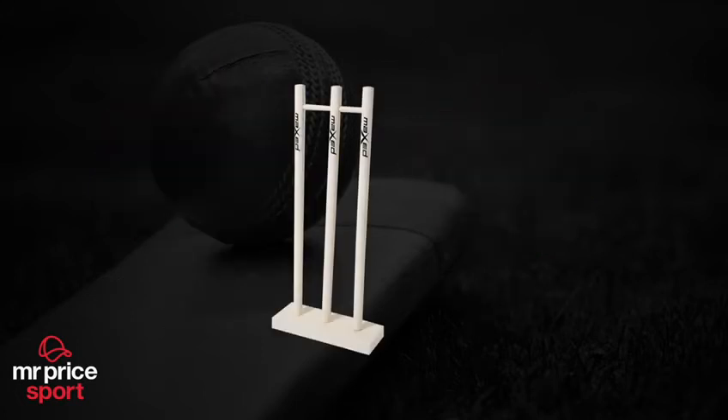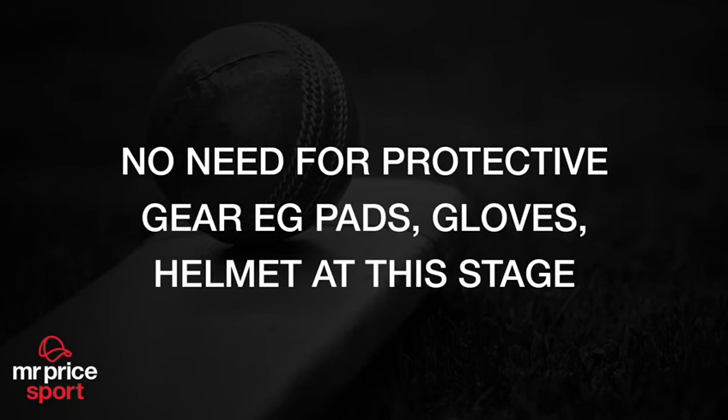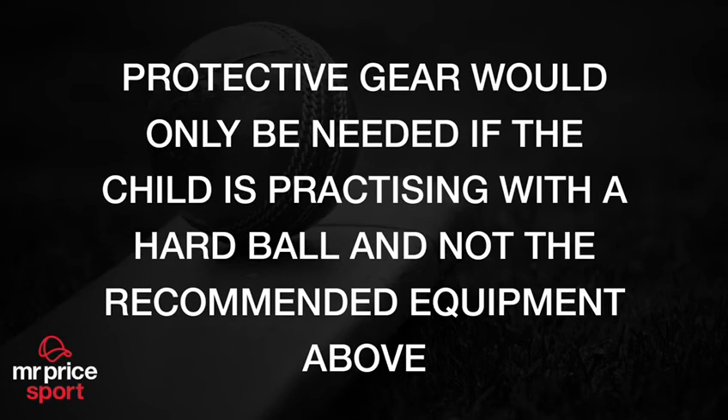Wooden stumps would be needed for practice purposes so that the child can familiarize themselves with a match-like situation. There is no need for protective gear such as pads, gloves, or helmets at this stage. Protective gear would only be needed if the child is practicing with a hard cricket ball.